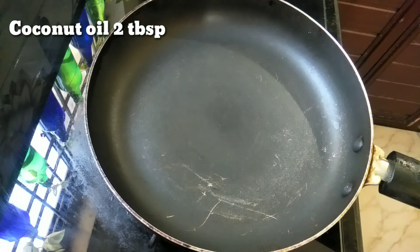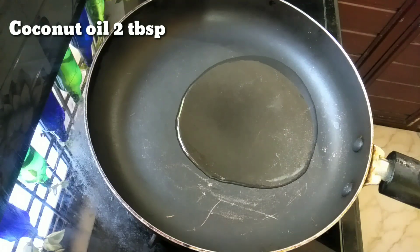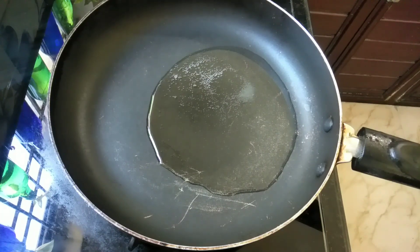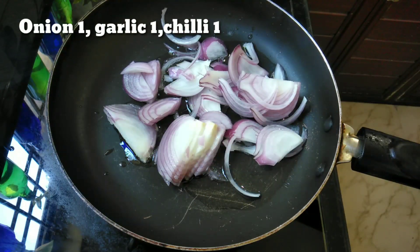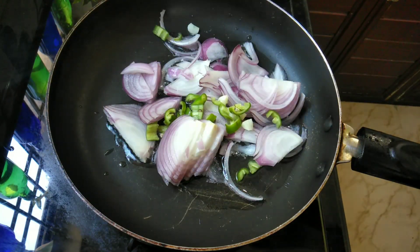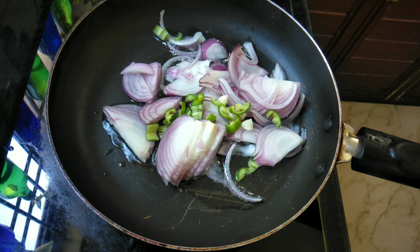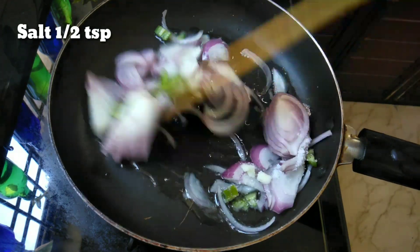If you want to make a recipe, after eating it, let me add a bowl. Now we add 2 tablespoons, then we add 1 tablespoon, then add 1 teaspoon of sweet, and then add another ingredient and 1 teaspoon of it.